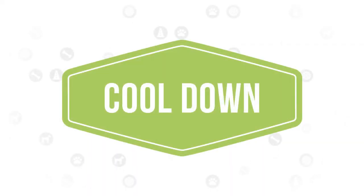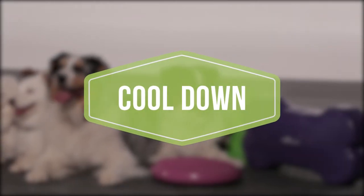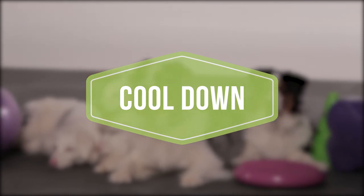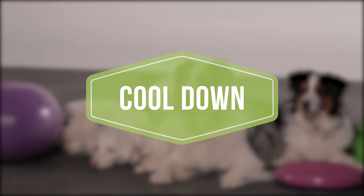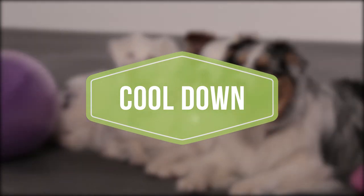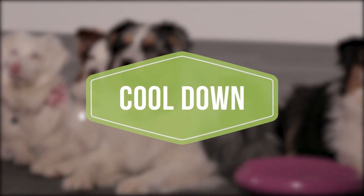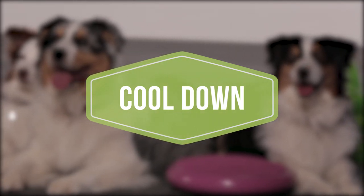A cool-down is important to bring your dog's body back to its normal physiological state. A gradual reduction in heart rate, blood pressure, etc., lowers the probability of post-exercise disturbances in cardiac rhythm. Similar to the warm-up, the cool-down will promote arterial circulation, which aids in the effective removal of metabolic waste and rebalancing of oxygenation within muscle cells. To cool down your dog after your workout, it is recommended to go for a 5-10 minute loose leash walk.